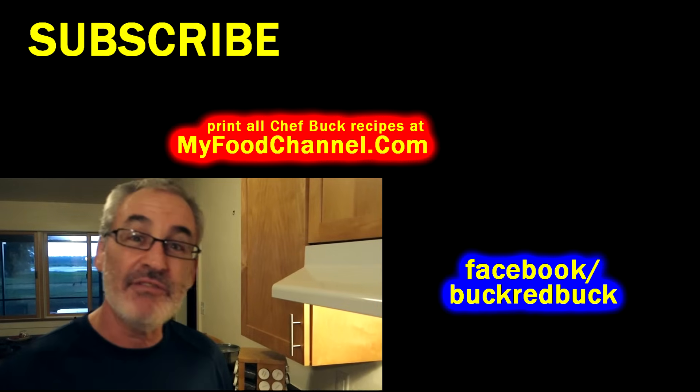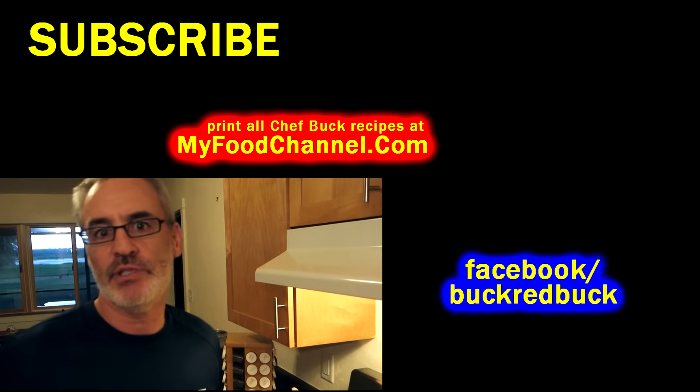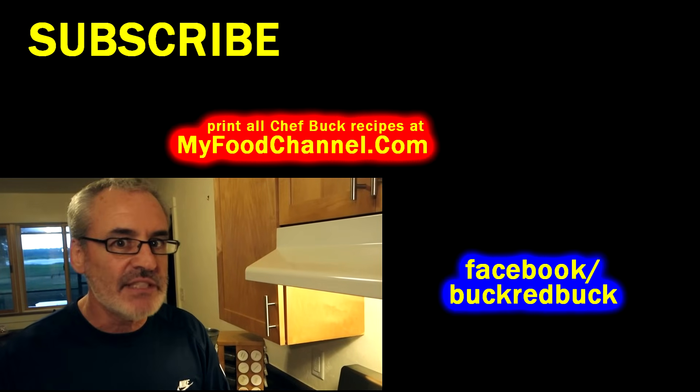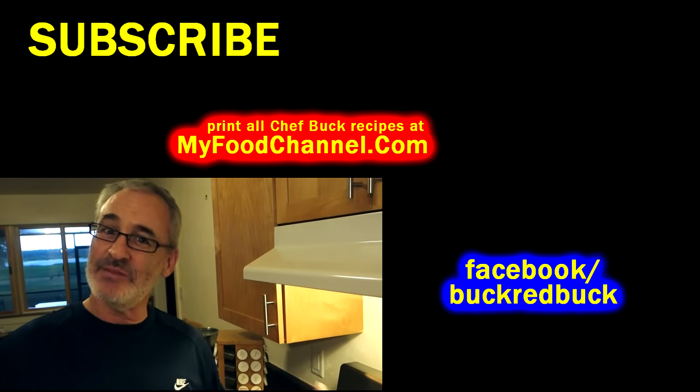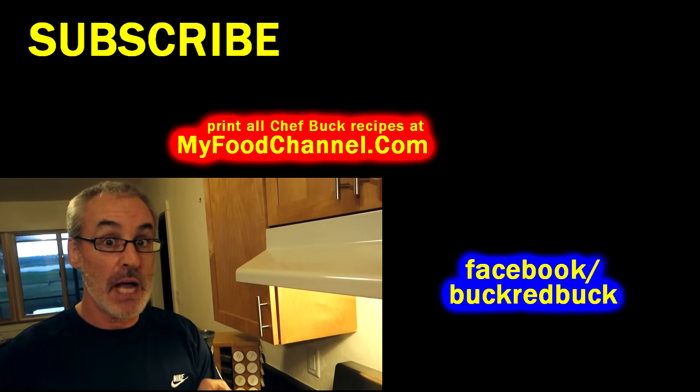You can pickle it — super simple preparation for chayote, and it's an excellent salad topping. For more chayote information, head over to myfoodchannel.com — I'll have a link down below and you can print all our recipes over there. Appreciate you watching, and we'll see you next time!